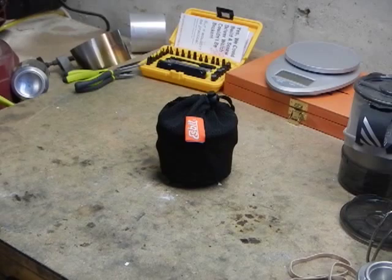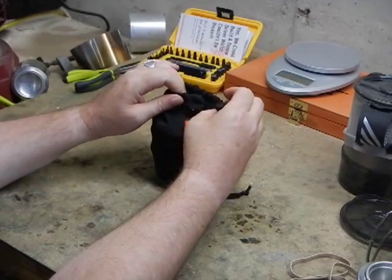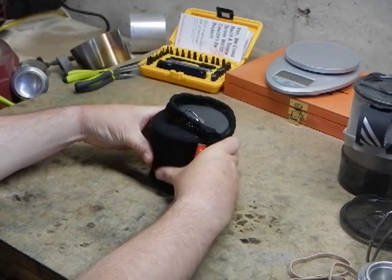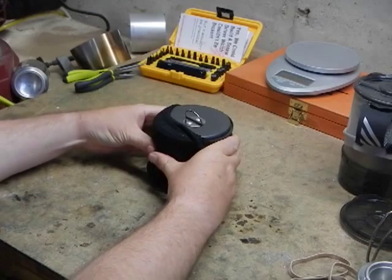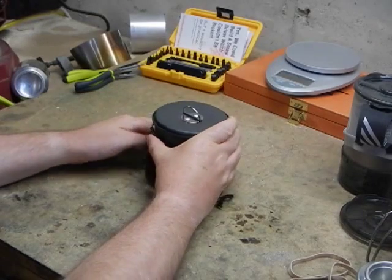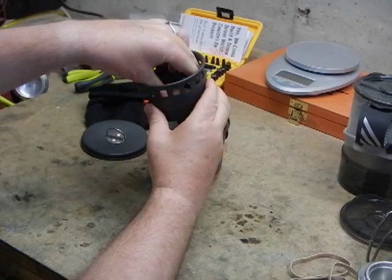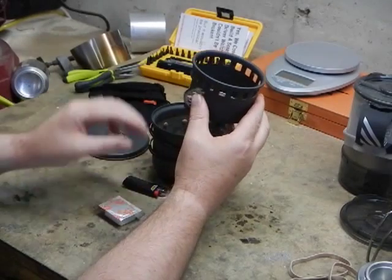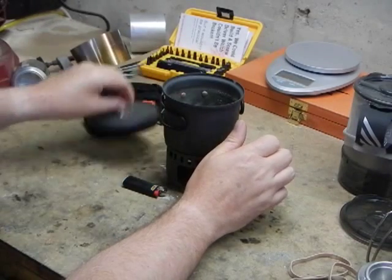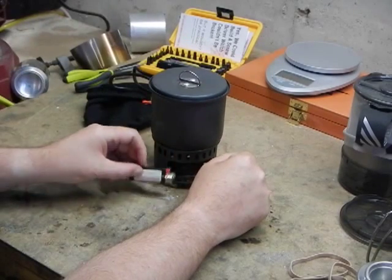Let's open this up and I'll show you how it comes when you buy it, and then I'll reset and show you what we did — giving Swamp Ass Rob a little credit there — to make this thing actually work well. I have a lighter and it has the tablet. You simply take the tablet out of the package, put it in there, set the pot on top, and you are ready to go. Light the tablet and you're ready to go.